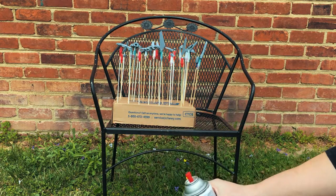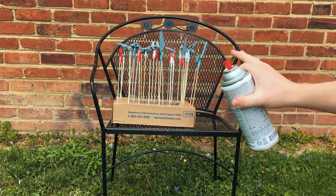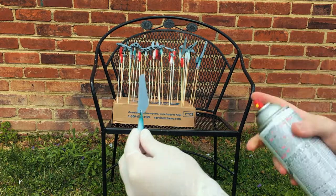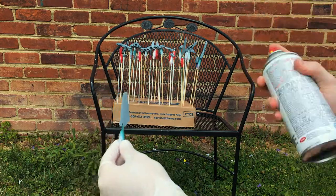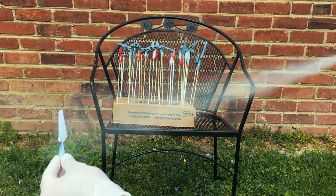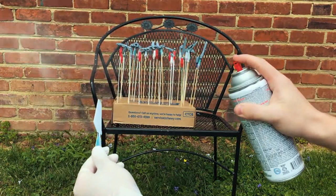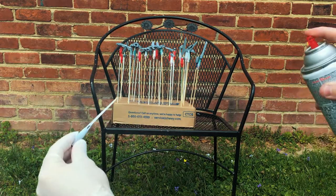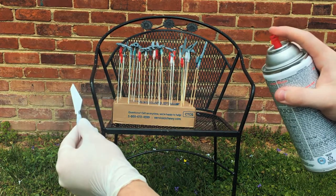The temptation here is to just spray the whole thing, and I'm gonna tell you that's not a good idea. What you want to do is actually take individual pieces off — that's just for drying; this is how you're actually gonna paint it. Put almost a foot of space between the part and your paint can.